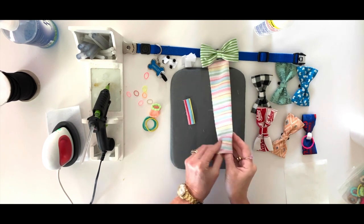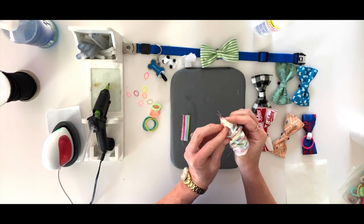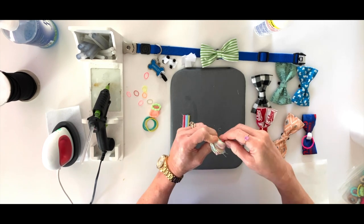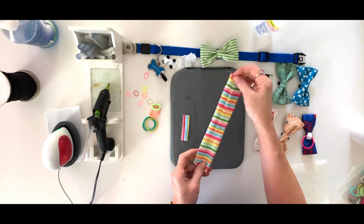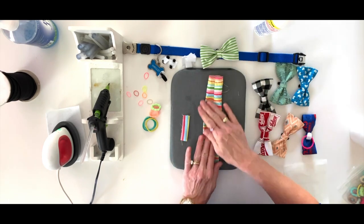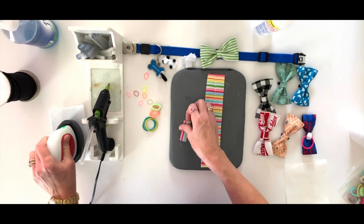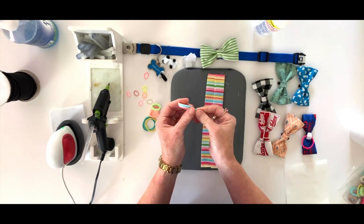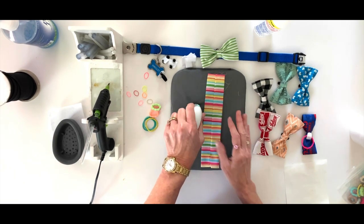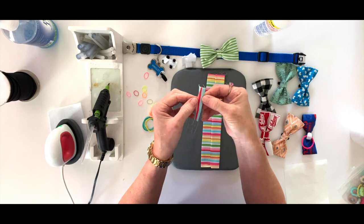Once you've done that, they're going to look something like this. The long piece you're going to reach inside and turn right side out — if you have a tube turner you can use that, or just stick your finger in and flip it. Set it so the seam is face up and give it a press. For the short piece, just roll it in your fingers so the seam is also face up — this isn't going to show, so no need to turn the tube. Give it a press as well.